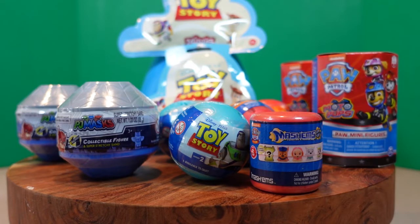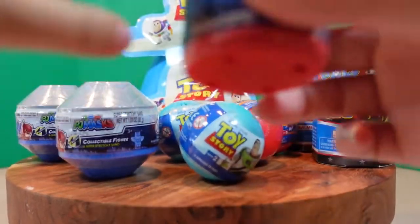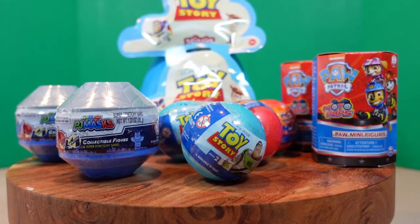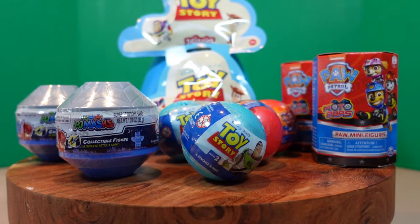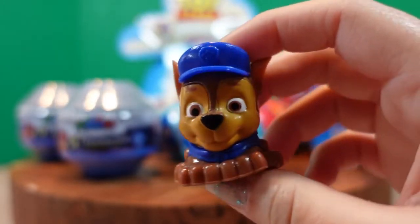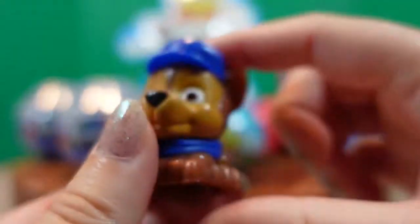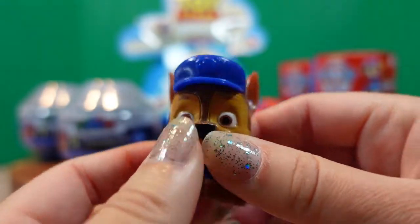Which one do you think we should open up first? This one? Yeah, I would open that one. Who did you get, my little superhero helper? Chase. It's a Chase Mashem. He's not super squishy or stretchy, but he is very cool.